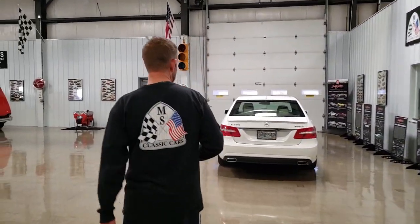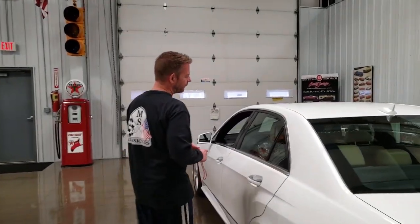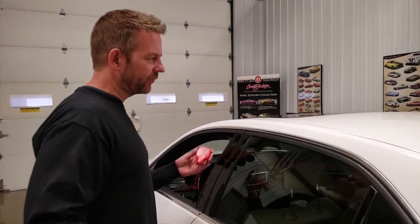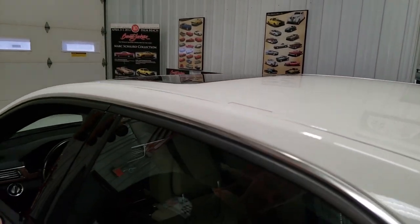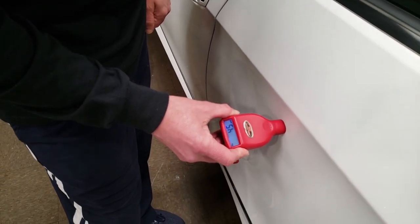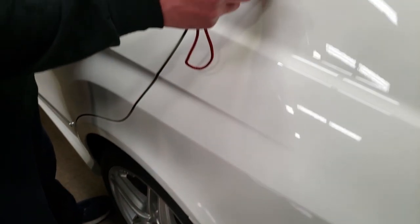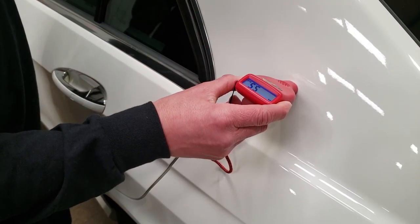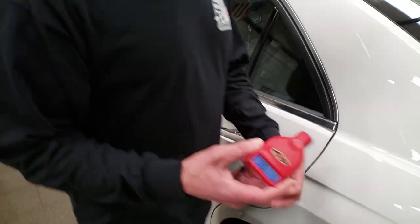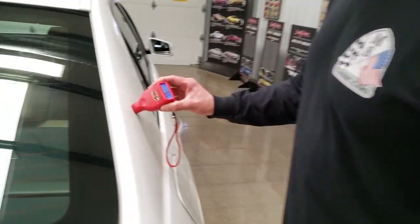Now just to go to a vehicle over here that's newer — this car has had no paint work. This is a 2013 Mercedes-Benz E-Class with factory paint. You can see it's a 5.0. I'll do the door: you can see it's a 4.5. Quarters are typically higher, and that reads a 5.5 like it should. I guarantee if I go over to the other quarter it's probably going to read somewhere in the fives — and it's a 5.0. Very consistent, just like the Datsun.